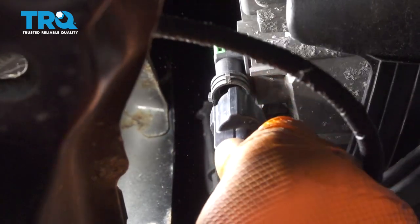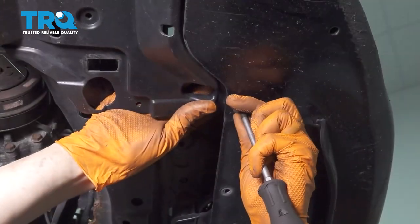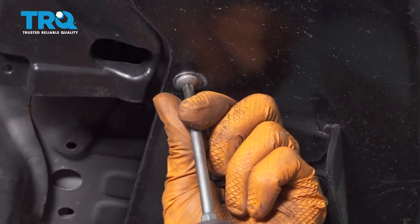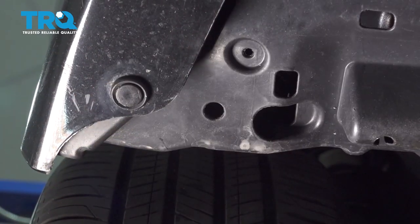Don't forget to plug in the fog lights — do that to both sides. Put back this screw over here. Put back whatever push clips you had and lock them in.